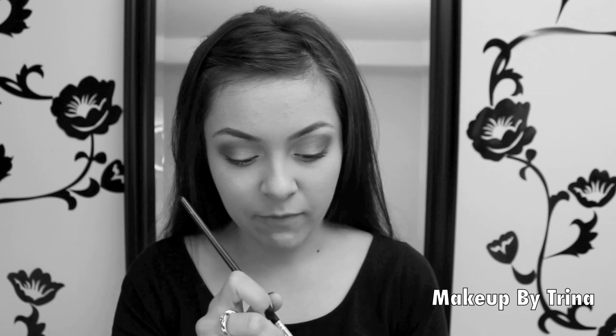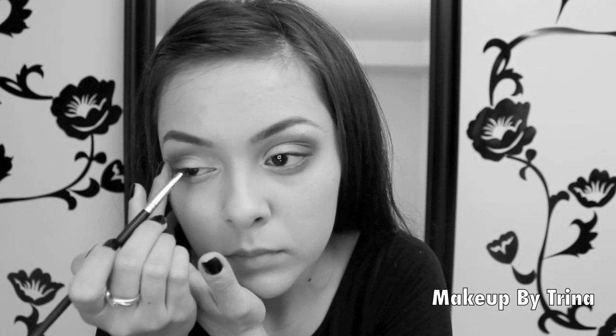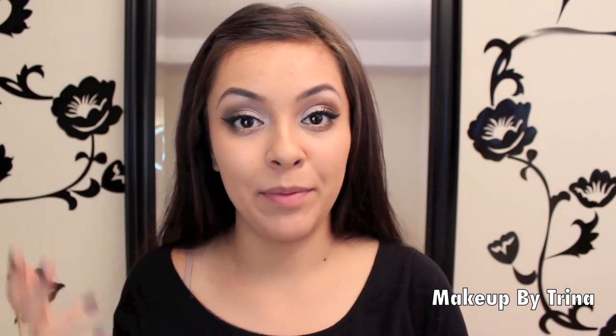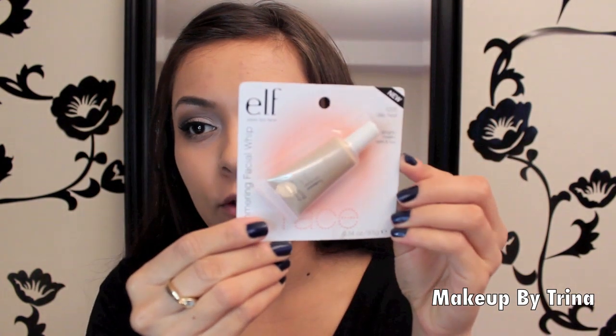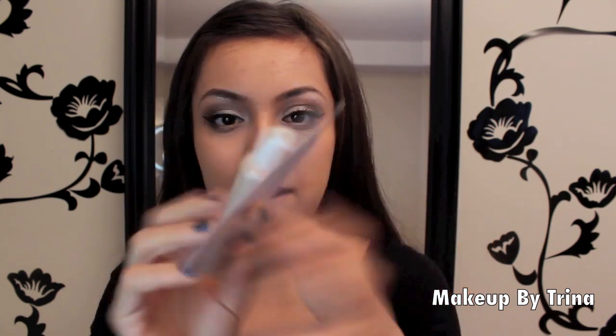I'm going ahead with my angled eyeliner brush and Black Track Fluid Line to do my eyeliner as I normally would — pencil works well for this look too. I did top and bottom lashes with mascara, let them dry a couple of minutes, then curled them once more with the eyelash curler for extra oomph. Now moving on to cheeks — I just purchased this product from Target: it's the ELF Shimmering Facial Whip in Lilac Petal, to highlight your cheeks and lips.